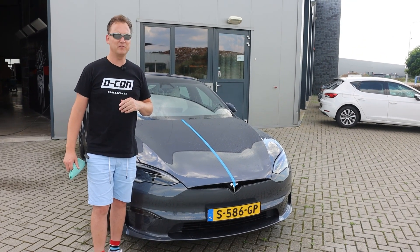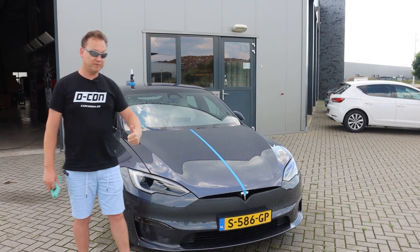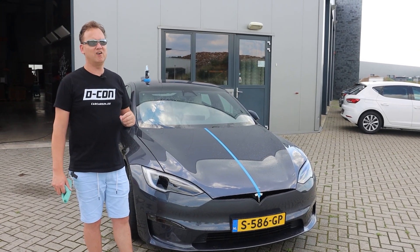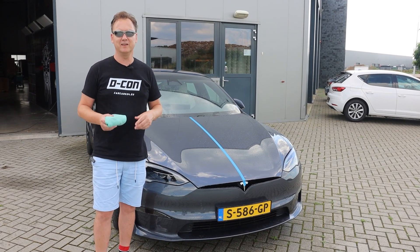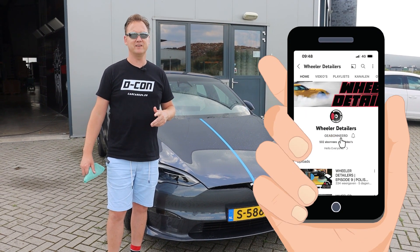Thanks again for watching this video. If you like it, please give the video a thumbs up because the YouTube algorithm likes it. And if you don't want to miss out on all our car content, detailing content, product introductions, and the stupid stuff Jodi and I do every day, then hit the subscribe button and hit the bell button so every time we upload, you get notified ASAP.